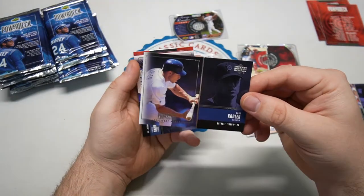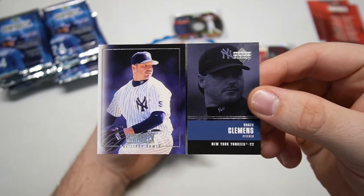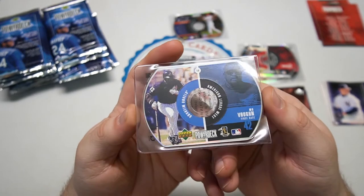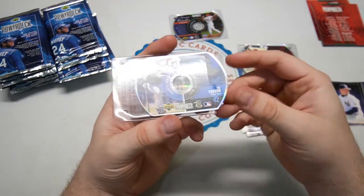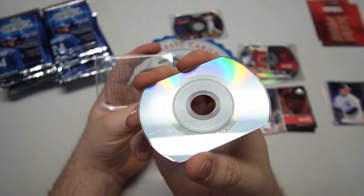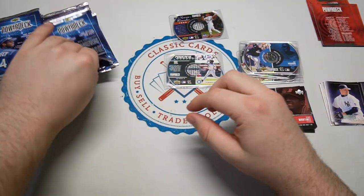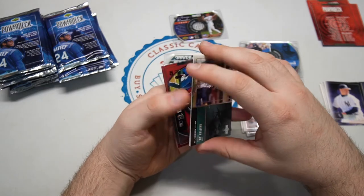Gabe Kapler — he's the Giants manager now. Roger Clemens, also not a Hall of Famer yet; we'll see where that goes. And CD-ROM for this pack is Mo Vaughn on the Angels. They give you this nice sleeve — I don't even think my computer has a CD-ROM drive anymore, especially if you buy a laptop. You'd put it in and it would spin like a CD. They've got all their stats and pictures on there. Pretty cool, definitely for back then.